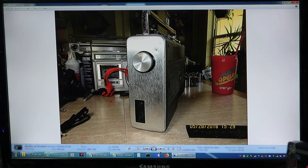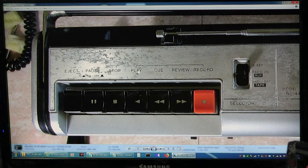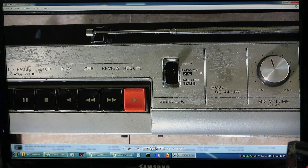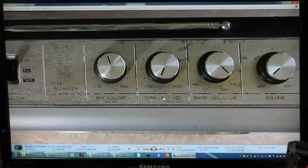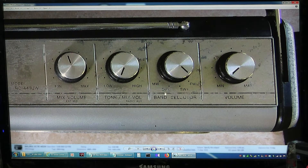There's the tuning knob. Here's the top — it has aluminum trim. It's got eject, pause, stop, play, cue, review, and record. Then there's a sleep button, radio on, and auxiliary — if you plug something into auxiliary it kicks out the radio — and then radio off and tape. There's the model number. Then there's a mixed volume for your external microphone so you can mix it in. The tone control also serves as the mixed volume for auxiliary on radio. Then you have your band selector: medium wave, shortwave, shortwave 2, and FM. Then your volume, and then the antenna.